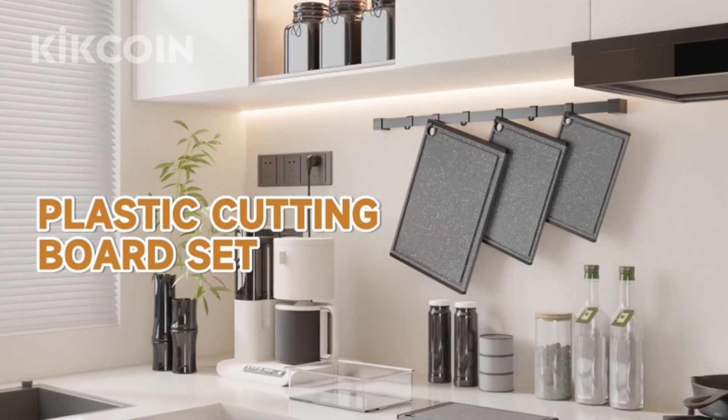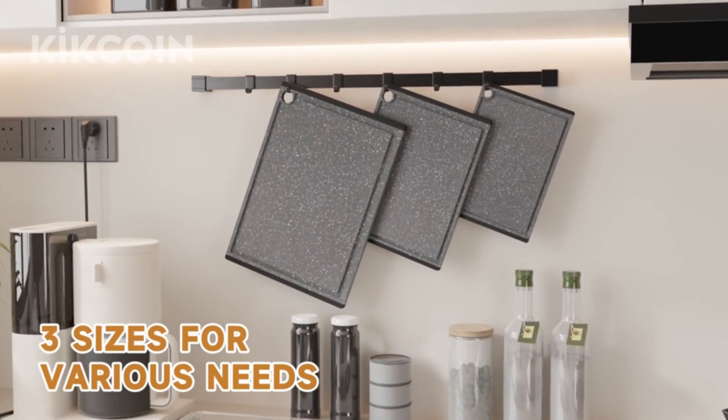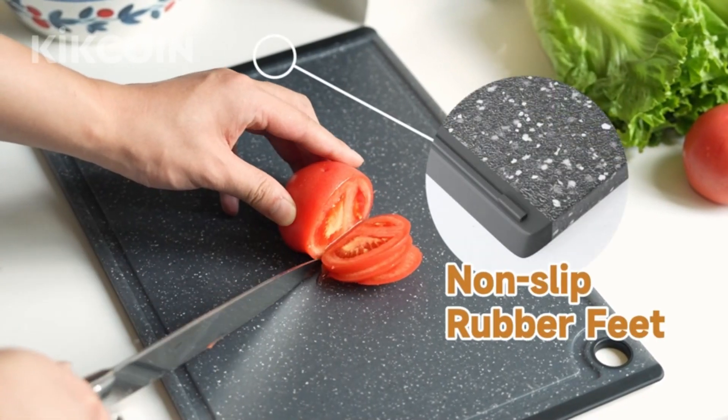Hi there, today I will discuss plastic cutting boards for kitchen, which has 1,345 ratings on Amazon and 5,000 purchases of this product in the last month.